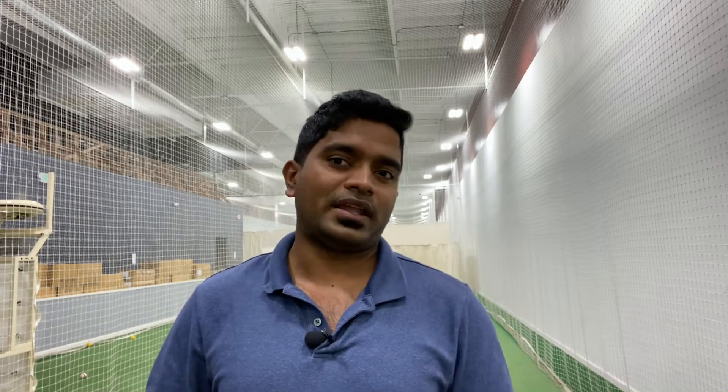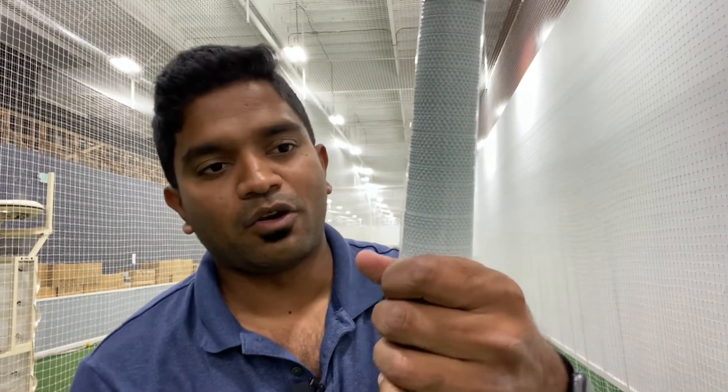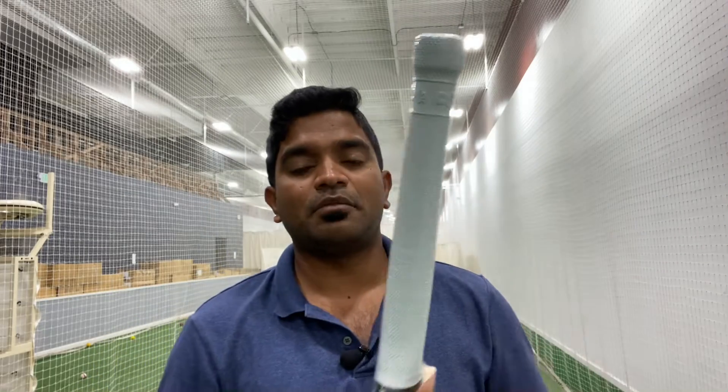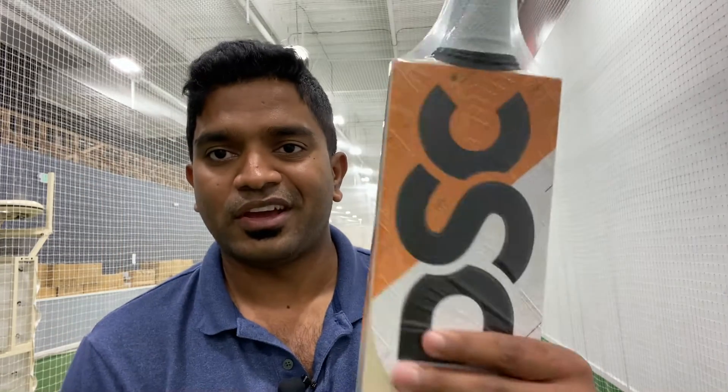This handle is slightly slimmer than the Player Edition bat — that's something to keep in mind. If I were purchasing this, I would certainly put another grip on top to make it even more balanced. It has three rubber inserts, and the handle quality and grip quality are exactly the same as the Player Edition — no difference at all.